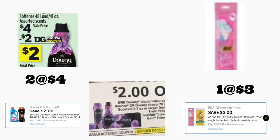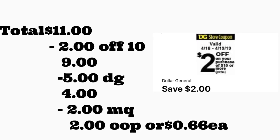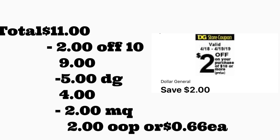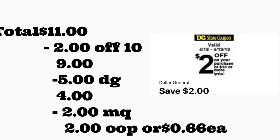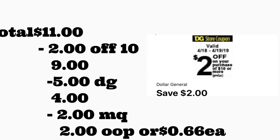In the first scenario, you're going to be getting two of the Downy fabric softener — the 48 loads — on sale this week for four dollars. You'll use a two dollar digital coupon plus a two dollar on one from your April P&G insert. You're also getting the BIG Silky Touch razor priced at three dollars, and we have a three dollar digital coupon. If you prefer the BIG Sensitive, that's priced at two dollars and 85 cents, which will give you a little overage. The total is eleven dollars; after scanning, type in your phone number — your $2/$10 comes off plus five dollars in digital coupons — and your total out of pocket should be only two dollars, or 66 cents per product.